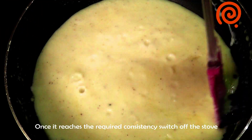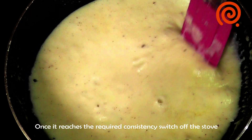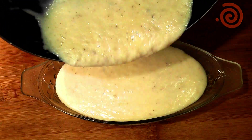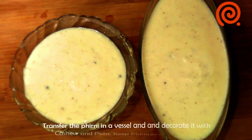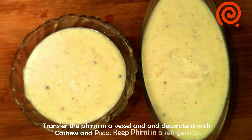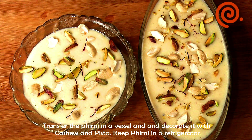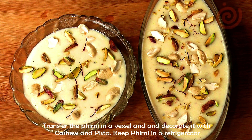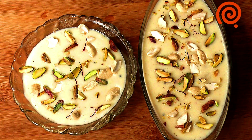Now we are going to cook it. We will cook it in a bowl. Now I have two bowls. We will cook it in a bowl — now I have a bowl, then we will cook it in a bowl.